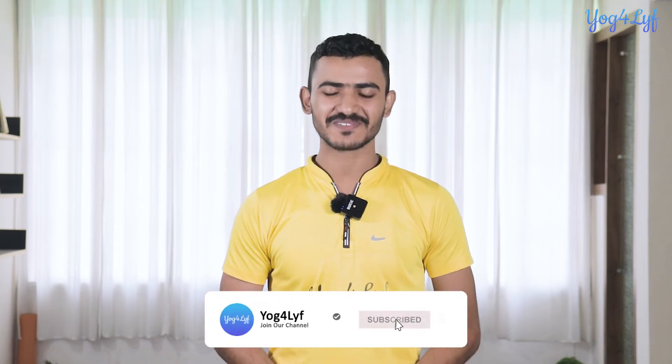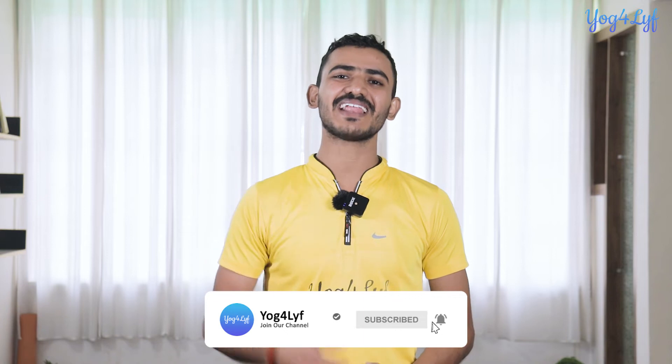The slow and controlled movements of this customized chair Surya Namaskar will massage and relax your muscles, releasing all the tension and stiffness trapped inside. We will learn more about the benefits and contraindications in the latter part of this video. But before that, please subscribe to this channel and hit that bell icon to get notified every time we make a new post. So without any further delay, let's get started.